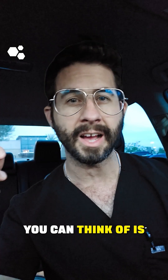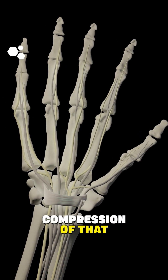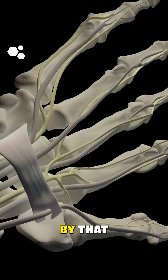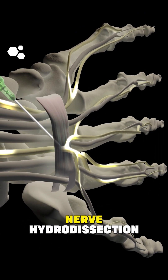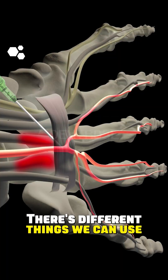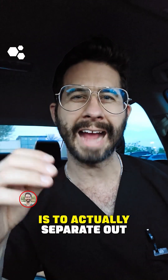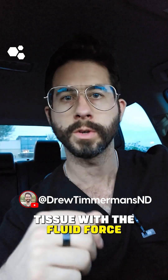The most common example is carpal tunnel syndrome, where you have compression of that nerve within the carpal tunnel by the transverse carpal ligament. In a situation like that, we would use nerve hydrodissection with dextrose, D5W — sometimes we use stem cells, PRP, platylysate, A2M — there are different things we can use. But our goal is to actually separate that nerve from the surrounding tissue with the fluid force.